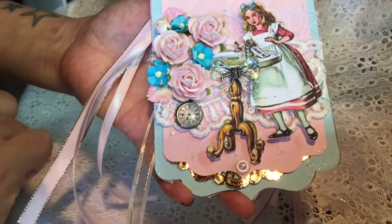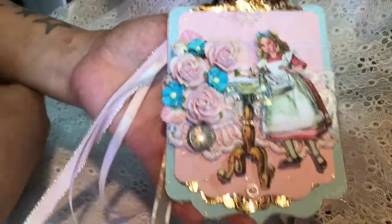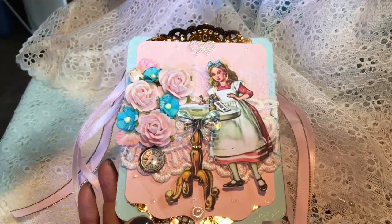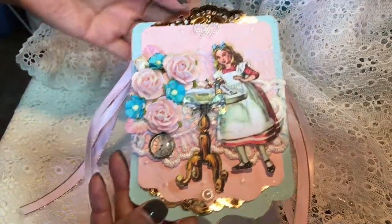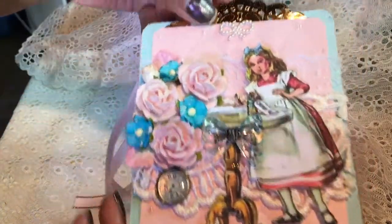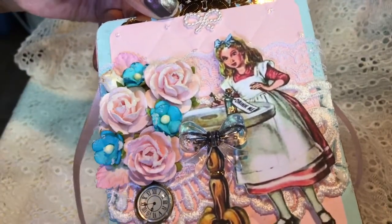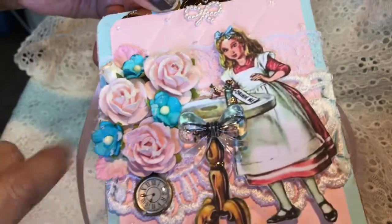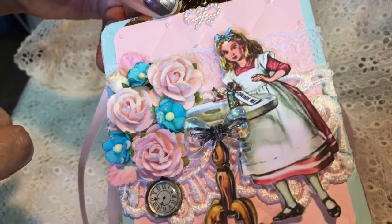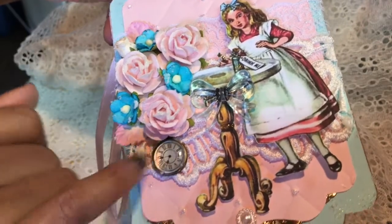It had to be double layered, so I did a layer of heavy-duty chipboard and then some cardstock. Then I embossed some pink cardstock and I stickled it with diamond stickles. I cut this image out — I printed her from Pinterest and I just love how it came out. Of course a lot of Wild Orchid Crafts. I added a lot of texture paste — this is glitter texture paste from Finna Bear, the one with the glitter, I think it's the no-snow one. Then I added a cute little clock there to represent the rabbit.